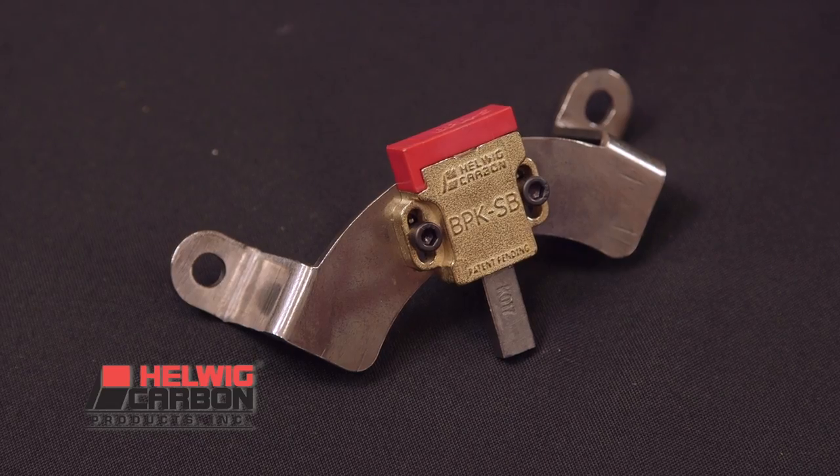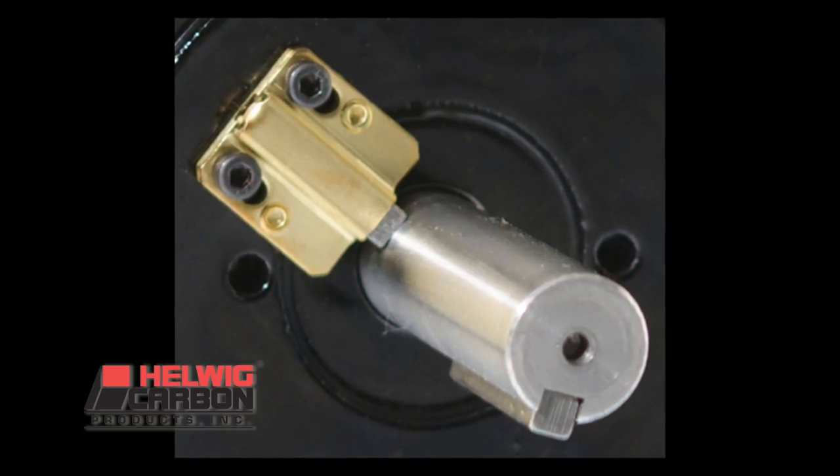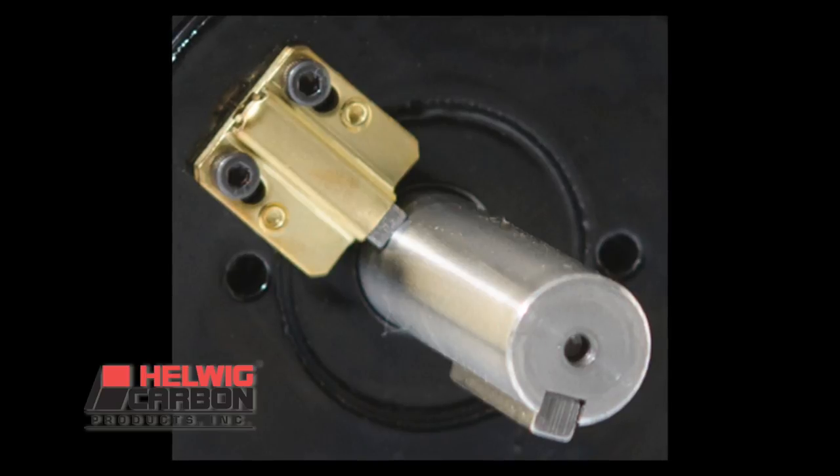For those who prefer the kit to be mechanically fixed to the motor, we do offer mounting screws within the same kit. You simply drill and tap two small holes and screw our kit onto the motor.